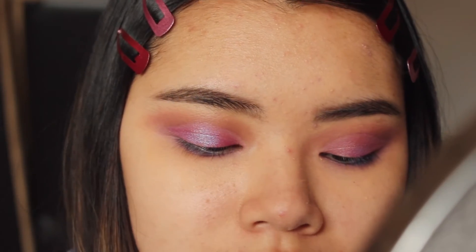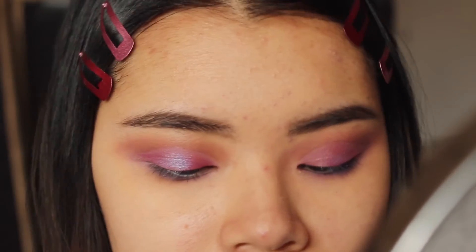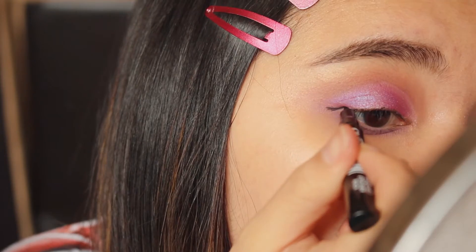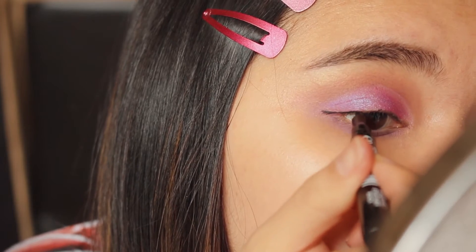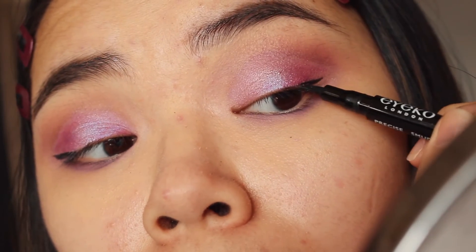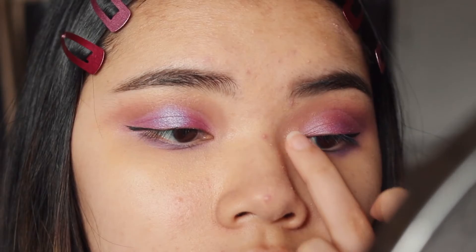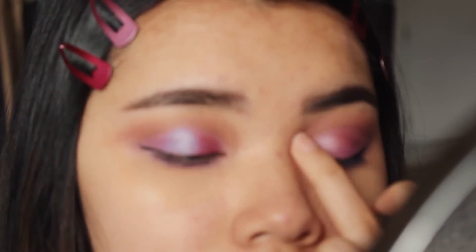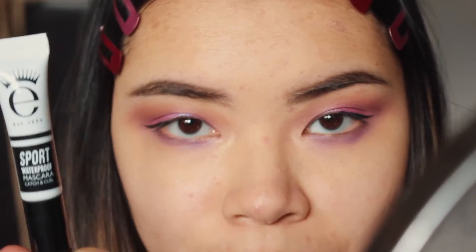For eyeliner I'm going to be using the Eyeko London Skinny Liquid Eyeliner in black. I got this as a travel-size sample from Ulta and I've loved it ever since. Before I do that, I'm going to put a little bit of highlight on my inner corner — it's the same highlight I used on my brow bone. For mascara, I also got a sample from Ulta — this is the Eyeko London Sport Waterproof Mascara.